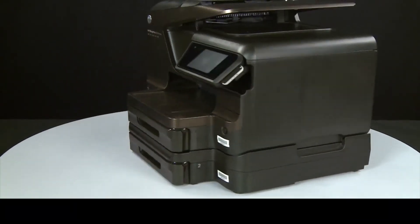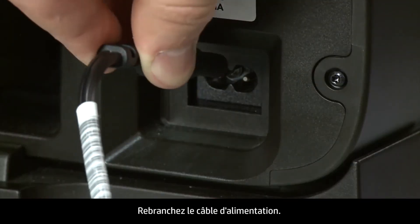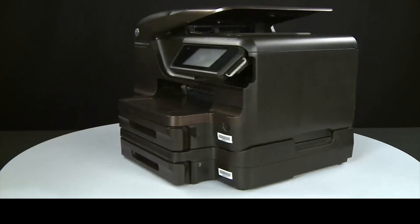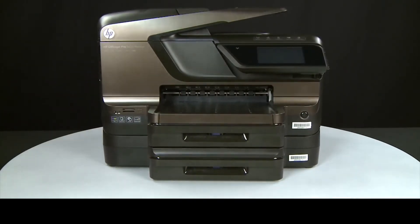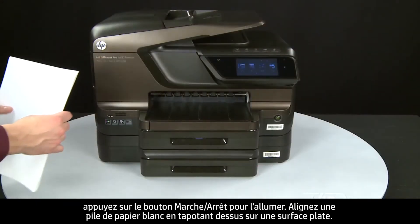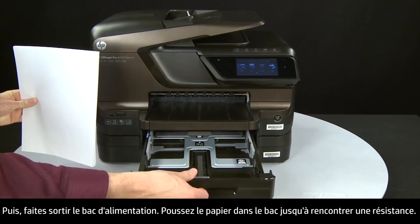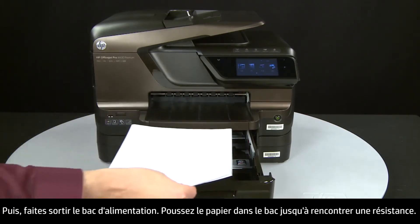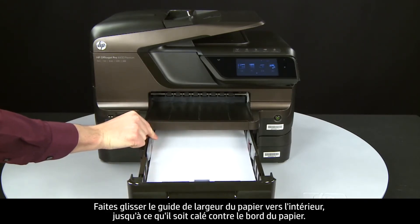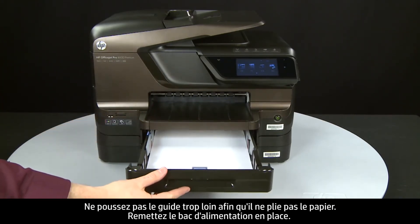Turn to the back and reconnect the power cord. Return to the front. If the printer does not automatically turn on, press the power button to turn on the printer. Align plain white paper by tapping a stack on a flat surface, then slide out the input tray. Load paper into the input tray until it stops. Slide the paper width guide inward until it stops at the edge of the paper — do not push it so tightly that it bends the paper. Slide in the input tray.